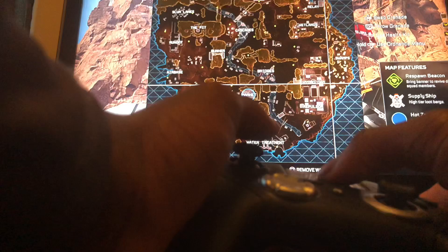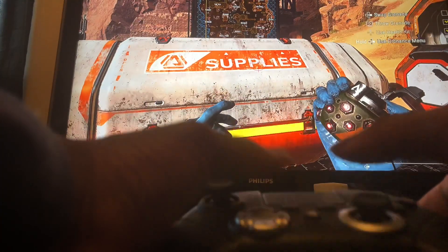It's responding pretty well. The touchpad is pretty nice and responsive. The share button works perfectly fine.